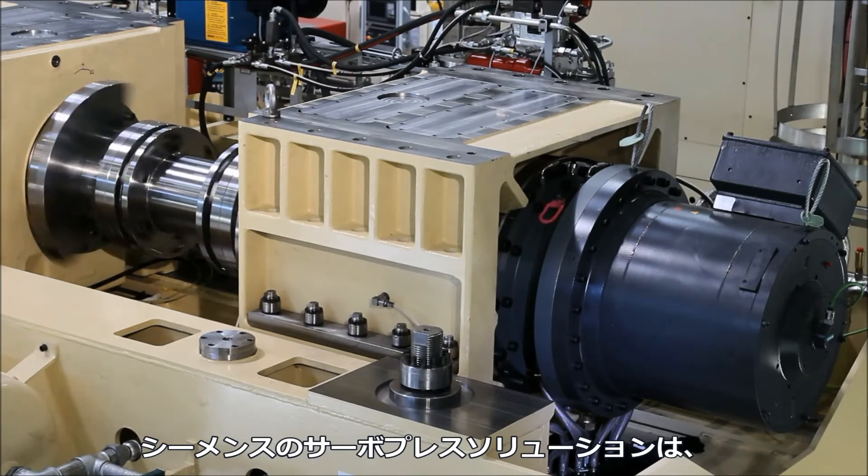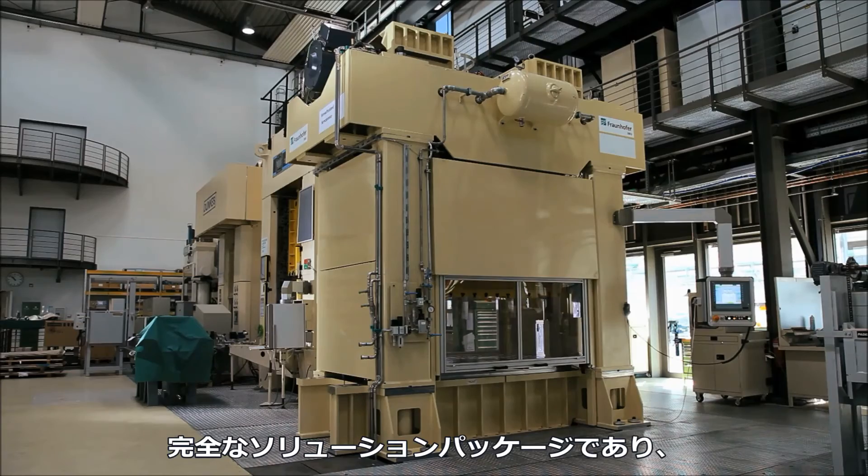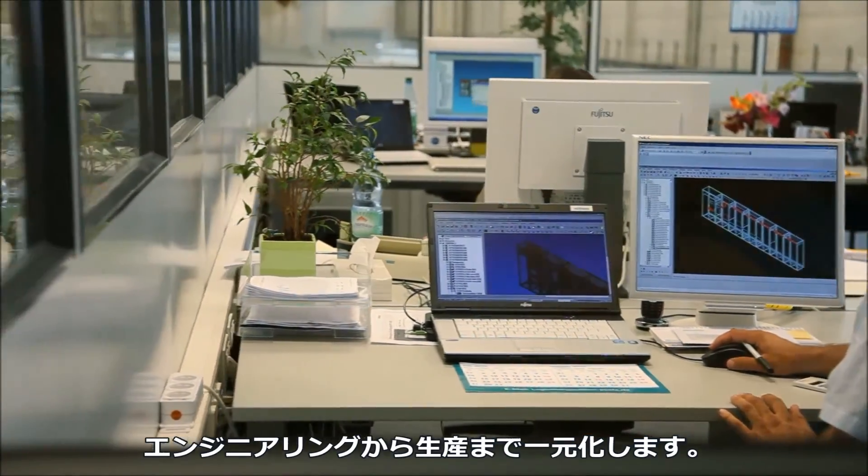The efficient solution for servo presses from Siemens is a complete package, from engineering up to production from a single source.